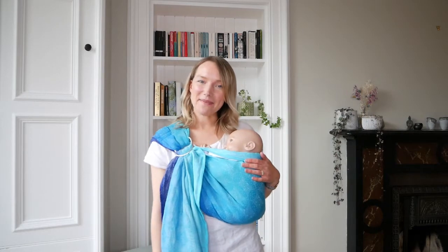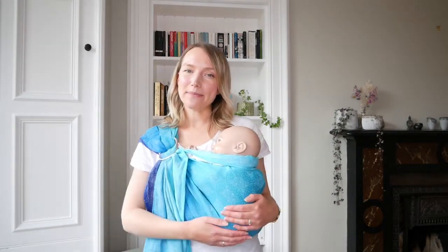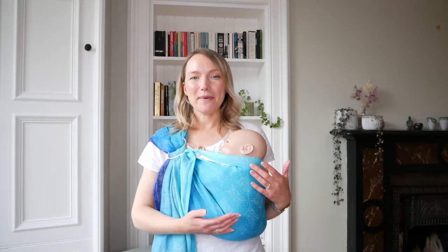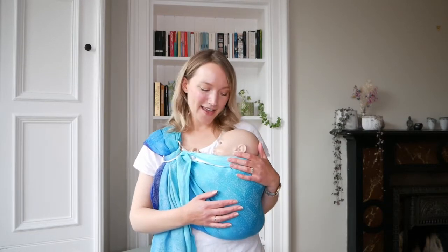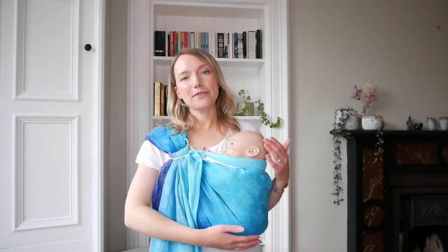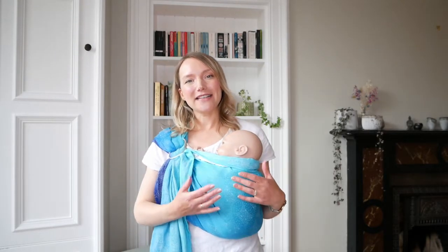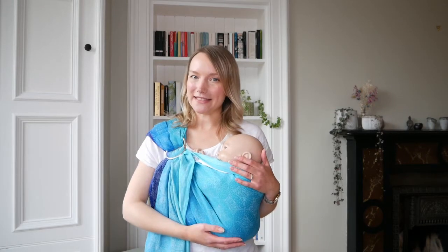Another brilliant thing about using a ring sling for a newborn is that if they fall asleep in the sling and you're looking to do a sleepy transfer — perhaps you need to go to the car and use the car chair, or you're looking to lay them down in their cot — ring slings provide a really nice and subtle way of taking them out of the sling while they're barely noticing.